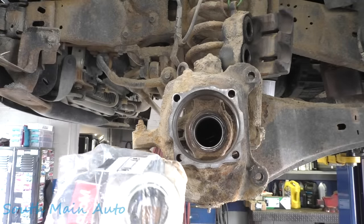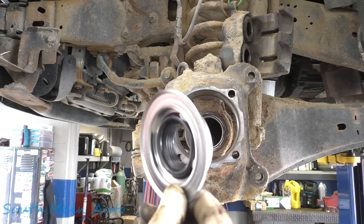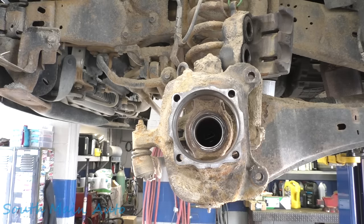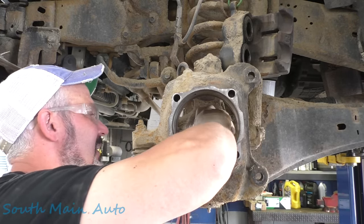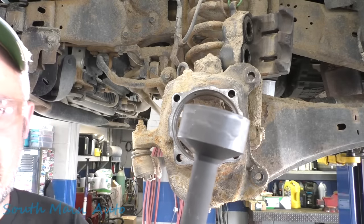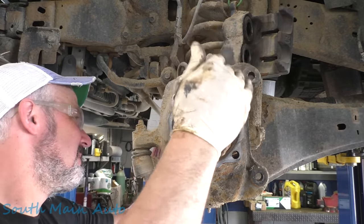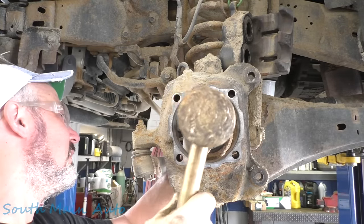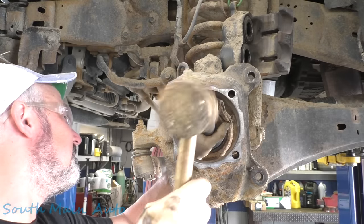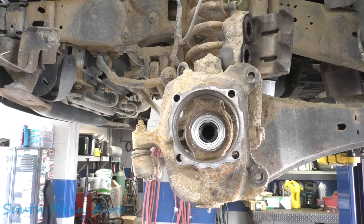It seems like they all come from the same place. Now get yourself a piece of pipe that fits, or in my case an inner tie rod end tool, which seems to fit it just lovely. Get that hammer and ram it home until it hits bottom — and that's it, you're in all the way. Now for the next 45 minutes we'll be doing this little deal. Thought we had another hammer out here — guess we just got that one.